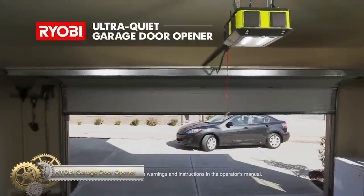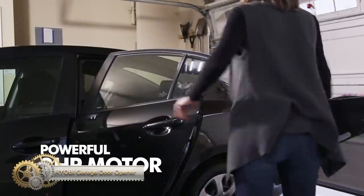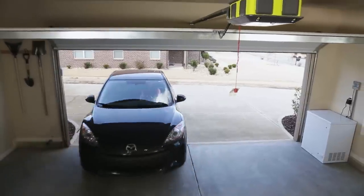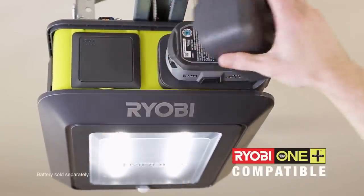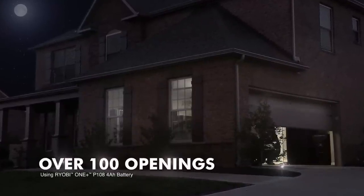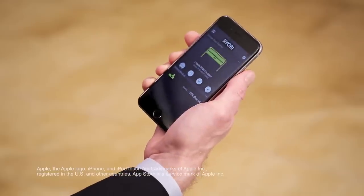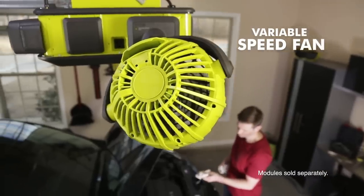The Ryobi Ultra Quiet Garage Door Opener is a leading product in the industry, offering a powerful 2HP motor for efficient and reliable operation. It is compatible with Ryobi One Plus lithium-ion batteries, providing backup power during outages. With ultra-quiet operation, it minimizes noise and vibrations, creating a peaceful environment. The opener offers advanced connectivity through the Ryobi Garage Door Opener app, allowing remote control and monitoring. Its sleek design and durability ensure long-lasting performance.